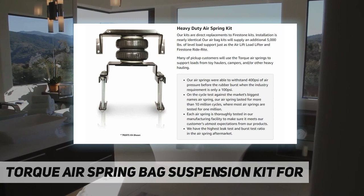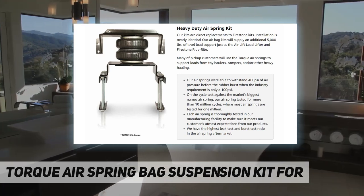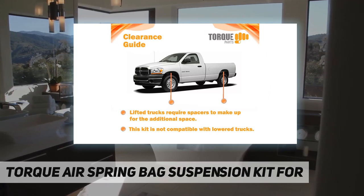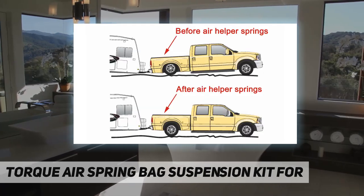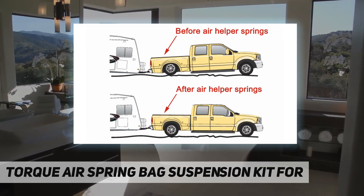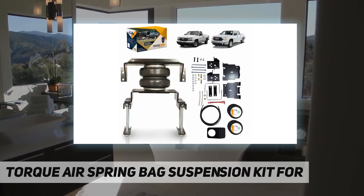It helps with steering control and braking effectiveness, and softens contact between the axle and the frame to reduce bottoming out. The kit includes two airbags, all brackets, an installation manual, bolts and nuts needed for installation.